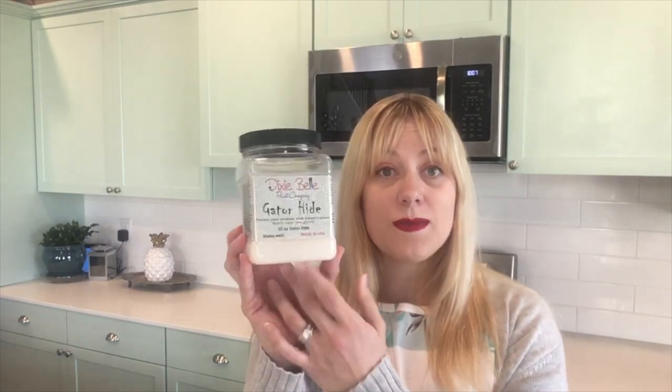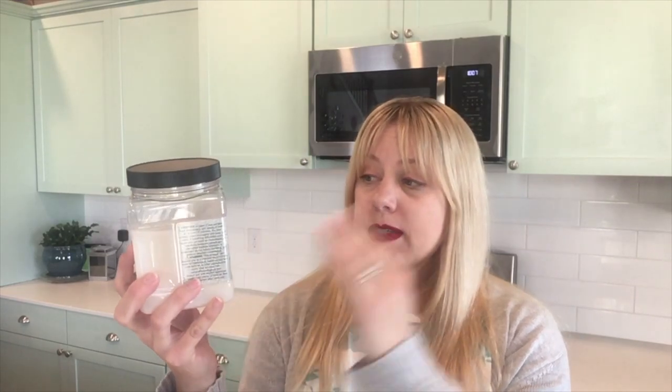The other new product to me was the Dixie Belle Gator Hide and I thought this product was wonderful. It was easy to apply and it had a nice satin finish, not very shiny, which is what I was looking for. I'm hoping that it will make my cabinets hold up for years to come and make our kitchen a place where we can use it every day and it will still look nice and fresh. We are a family of six so our kitchen sees a lot of use and so far both of these products did a great job.